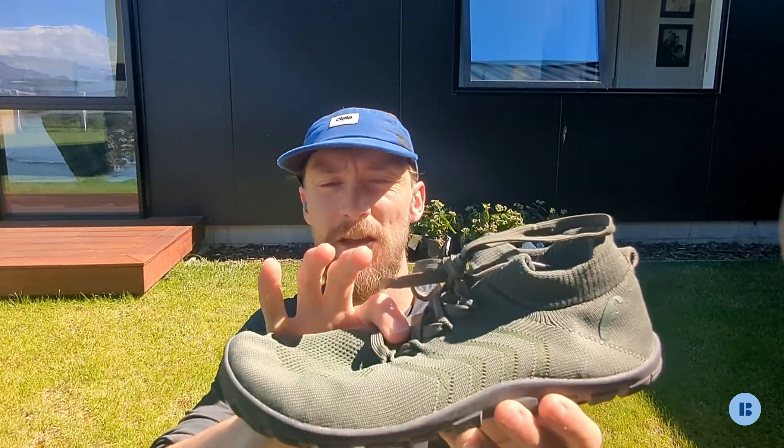Another thing about Freet shoes that I've tried is the depth — this actually has quite a lot of depth. And considering this is a knit upper, there's lots of flexibility for it to mould around your foot quite nicely. So if you're looking for a fit that's really forgiving and you don't mind a little bit of side-to-side motion, and you're not doing any lateral movement like football, squash, or tennis, then this could actually work quite well.